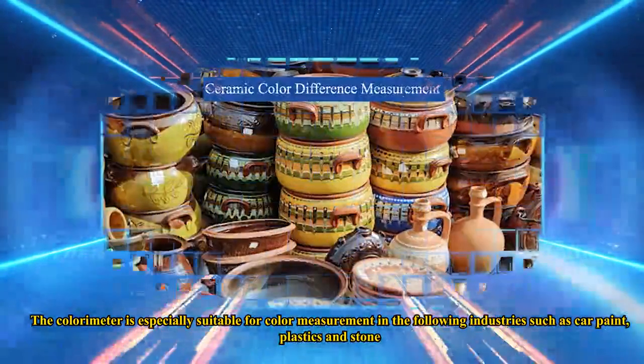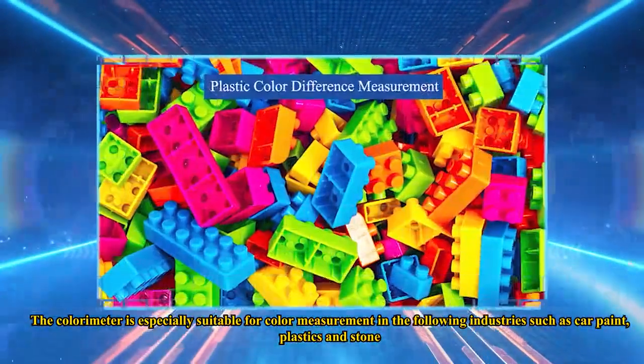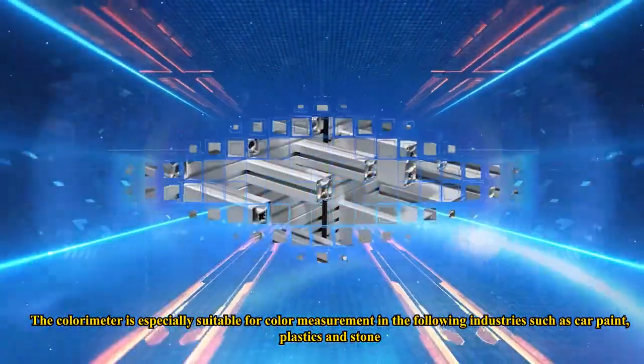The colorimeter is especially suitable for color measurement in the following industries: car paint, plastics, and stone.